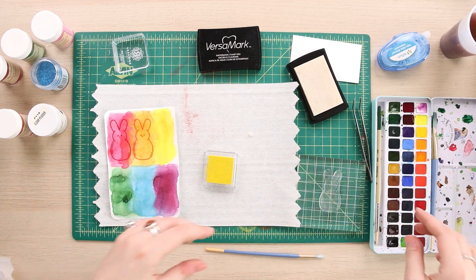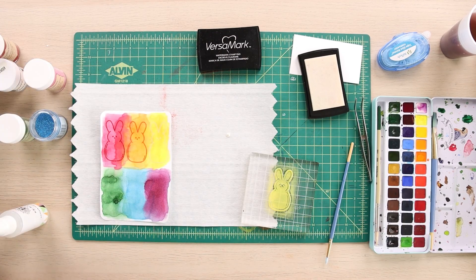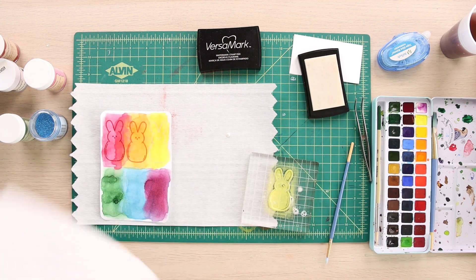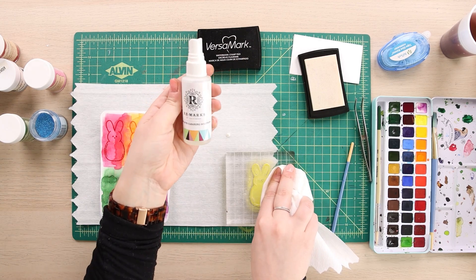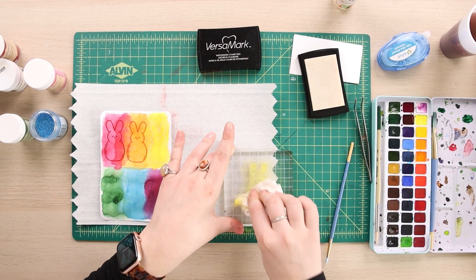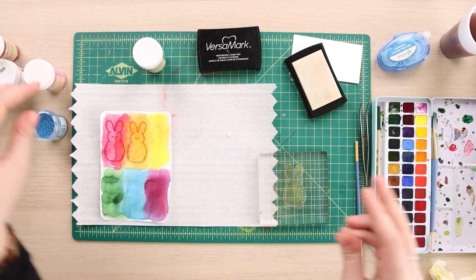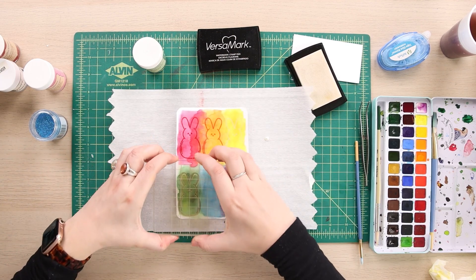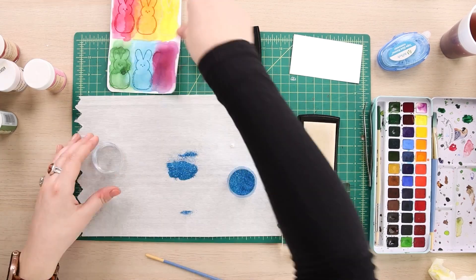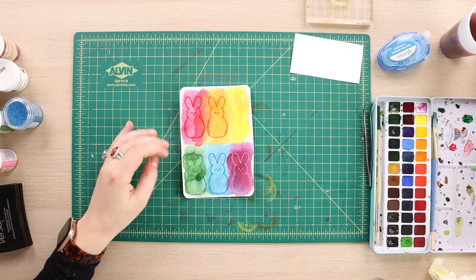If that ever happens to you, look around and see what you have. I took that Remarx die plate cleaning solution and just sprayed directly onto my die plate, got my green stamps all clean, got it nicely inked up, and I'm just going to go again.